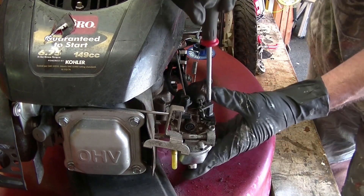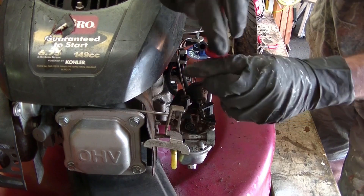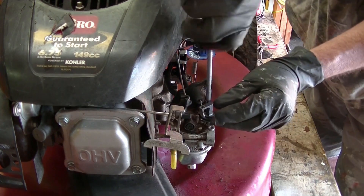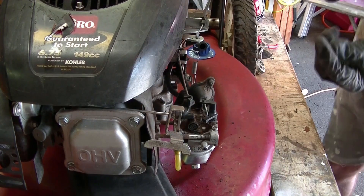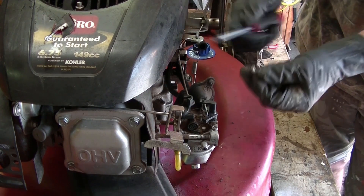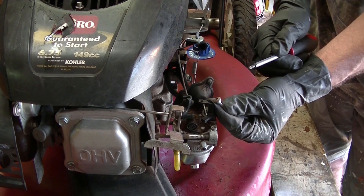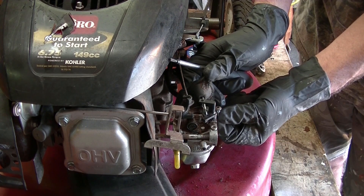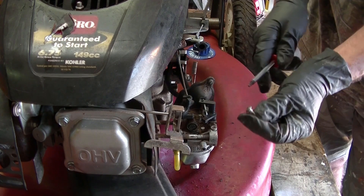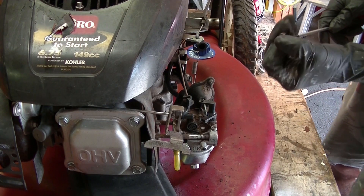Now this one here, same thing, T20. Notice these two screws have a little collar on them, and the other two that I took out don't. That collar goes with the thickness of that plastic right there, so that way when you put it back, you don't get the screws reversed and put the wrong ones in the wrong holes.